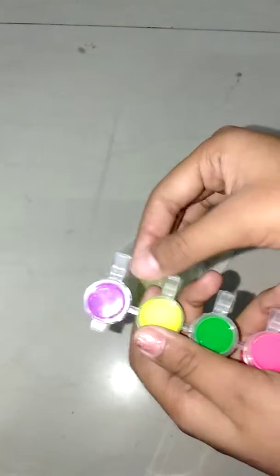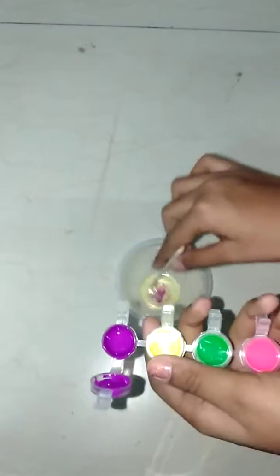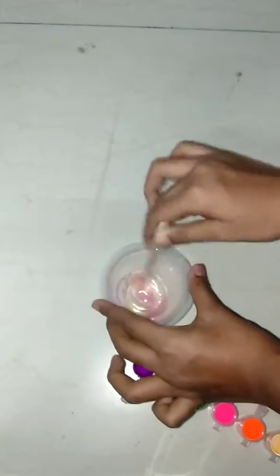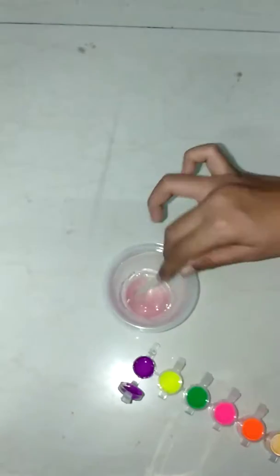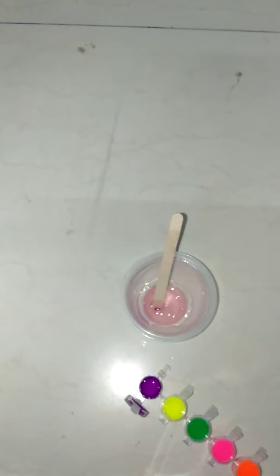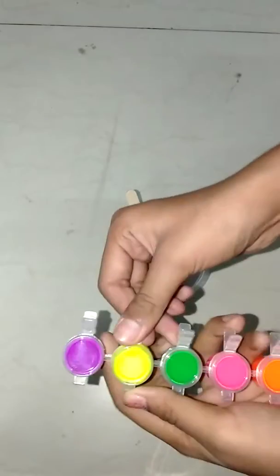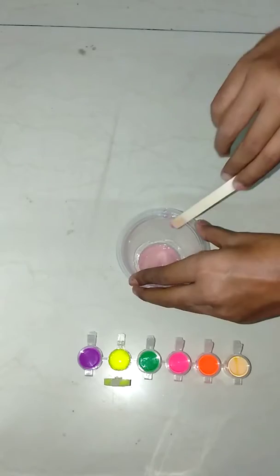I'm going to put a little bit of purple into the glue. That was way too little, so I'll add a bit more — I just don't want it to be too much purple. And I'm also going to add a little bit of yellow, but not too much — we don't want too much color.